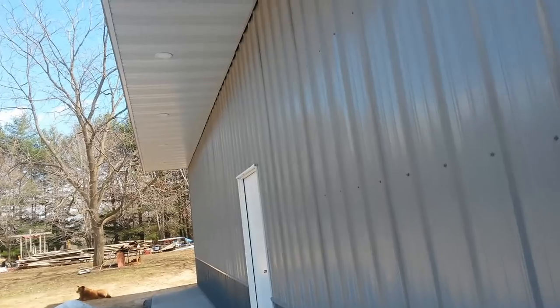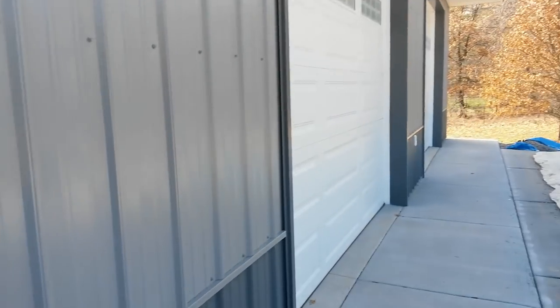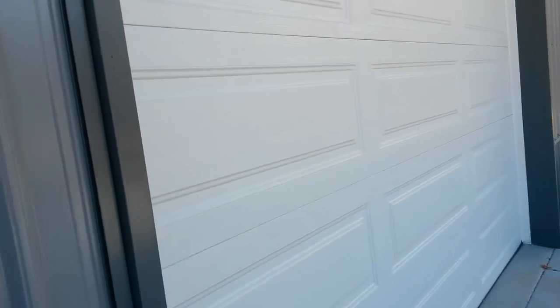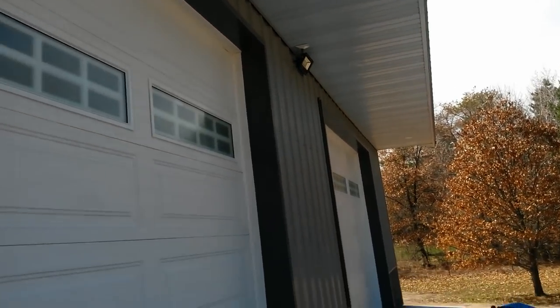Another thing: make sure before you write the final check, you check their work. You want to make sure everything looks good and is up to your standards, because you paid for the building. The following pictures show what I found.